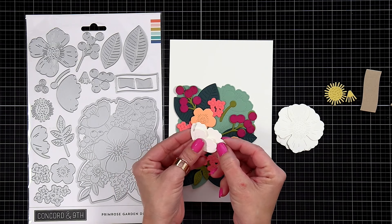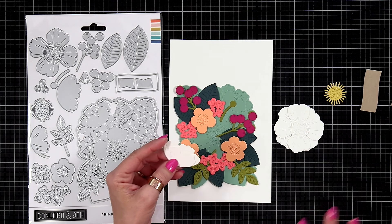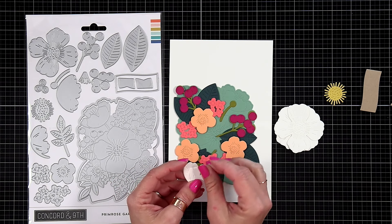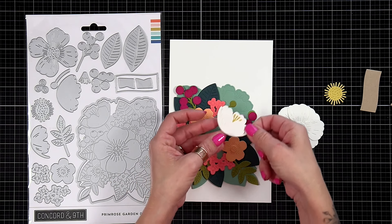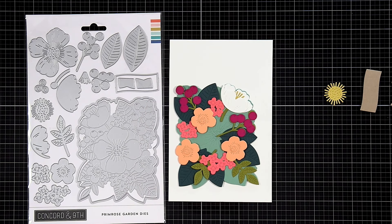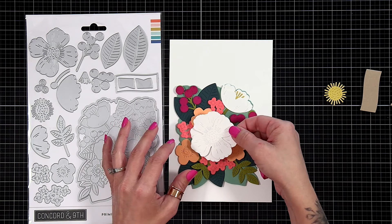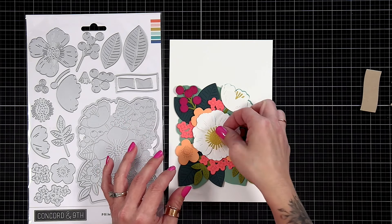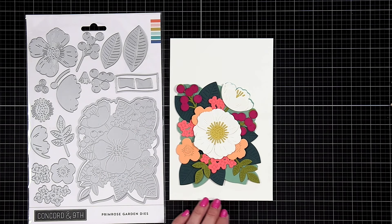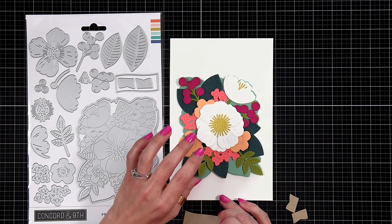Now we have these beautiful blooms. For this large flower die, I die cut it twice out of white cardstock. Then we have a side view of a bloom — there's a backer piece and a front piece that layers over the top. You can die cut the back piece from a darker shade and the front piece from a lighter shade if you want to mix it up a little bit. Then I tucked the stamen in between. For the larger flower, I die cut it twice and just shifted it to create a beautiful full bloom, with a yellow center piece.